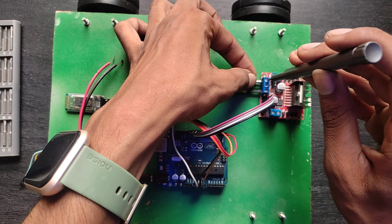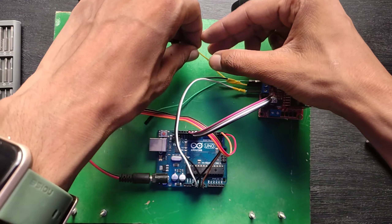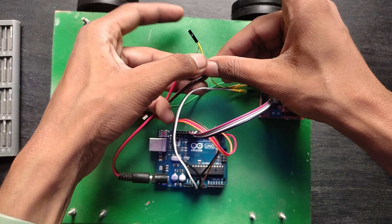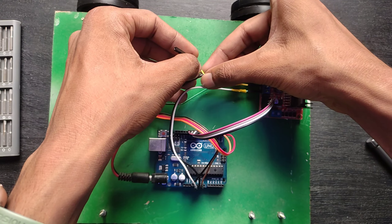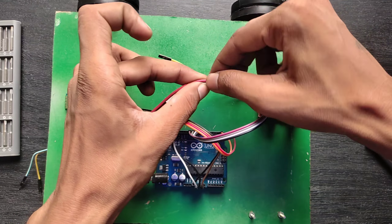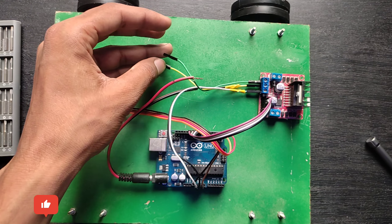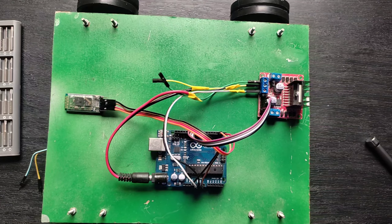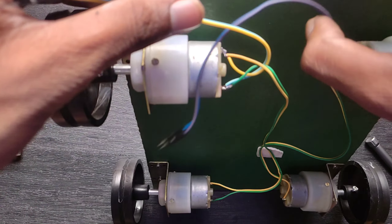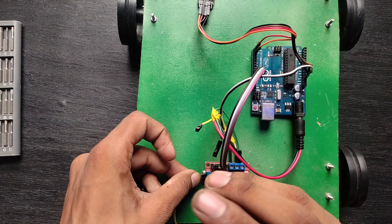Now I can connect 12V power. The motor driver requires 12V. Now I screw both motor wires.